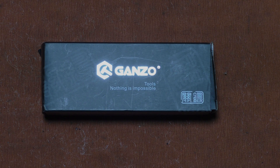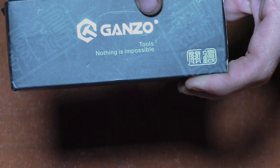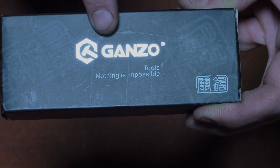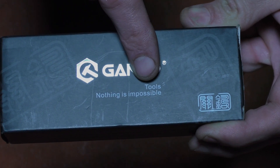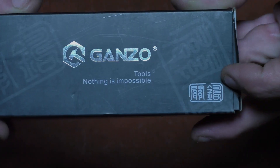Before I go on talking about it too much, let's go ahead and get it out of the box so we can see what the knife looks like. Right here we have the Ganso logo — I'm probably pronouncing that right. Definitely not Gonzo from the Muppets. Their motto is 'Nothing is impossible. Tools. Nothing is impossible.' That is profound. I have no idea what this means.